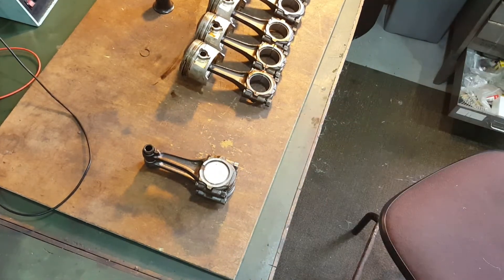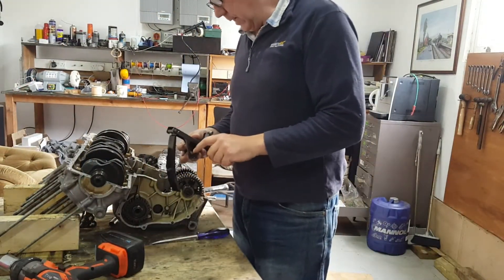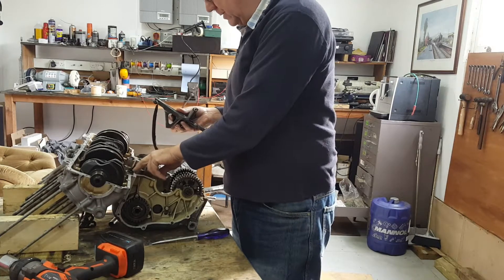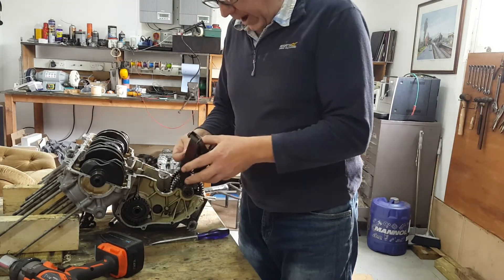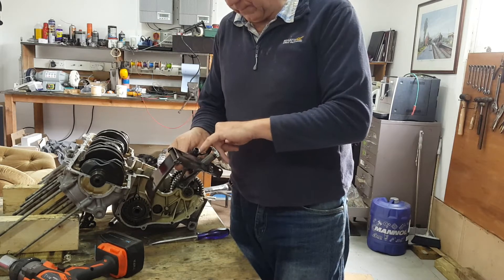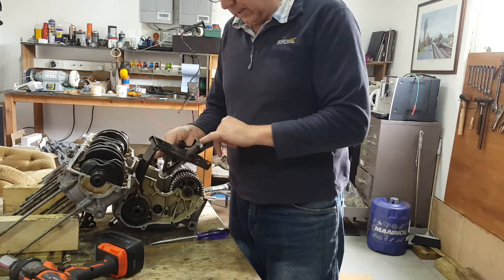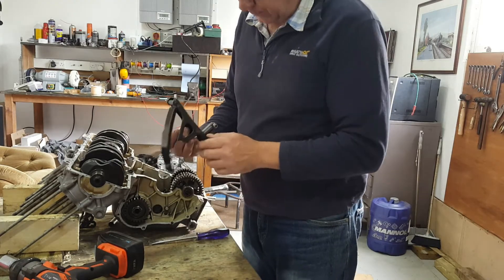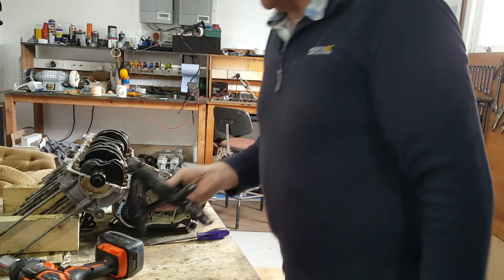I've jumped ahead a little bit and removed the primary chain tensioner, which is only three bolts. Just be aware of the filter and the gaskets that sit on the feed to the tensioner, and also the spring and the plunger that sits in there. Three bolts and that comes out.